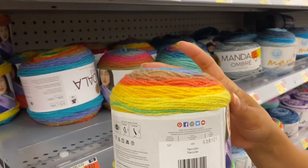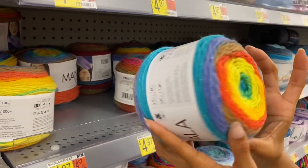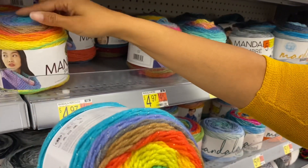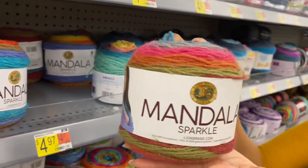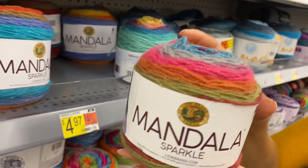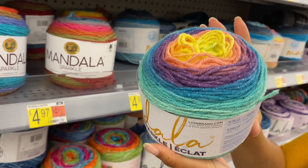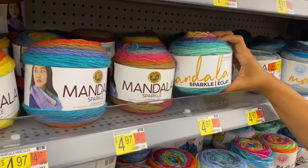Hercules — that's not quite the right name for it. That one's very vibrant. That's Hercules again — see how different these are? I hope you only need one skein! Let me see — Astrid, okay. Oh, that label's different than the others, but they all have the sparkle.